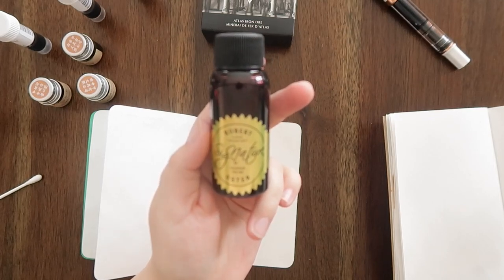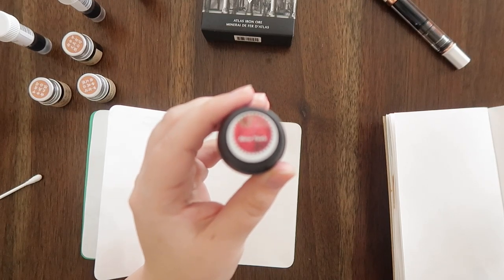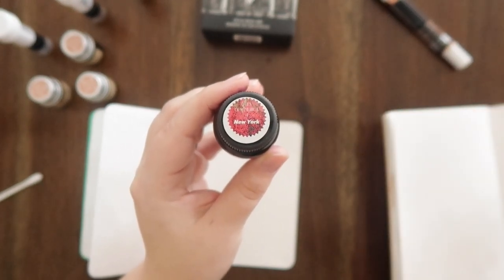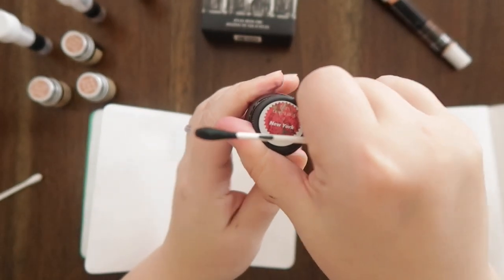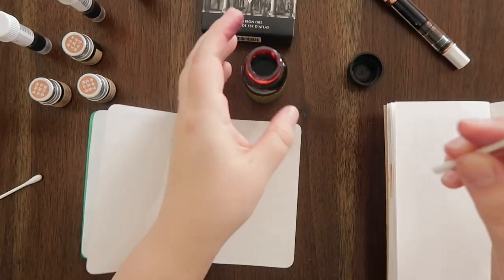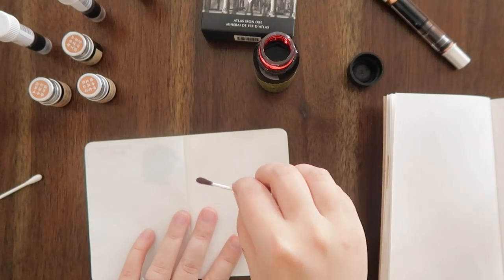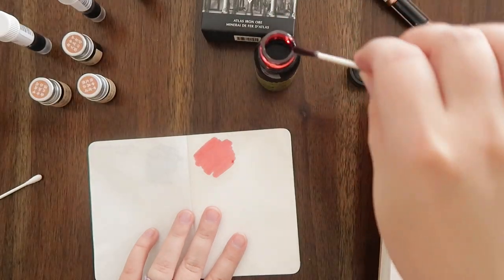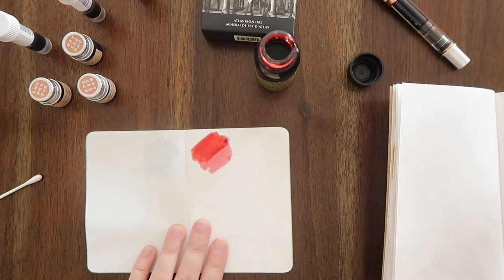Next up I have the Robert Oster Signature Fountain Pen ink. This is from the Cities of North America collection, and this is New York Red. I had to get this because it's from New York and New York is literally my favorite, so I absolutely had to get it and try it out. This was the fountain pen ink that I used for Christmas, and it's a really bright, kind of Christmassy red, which I love.